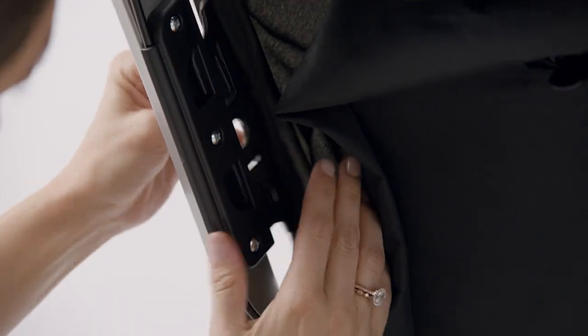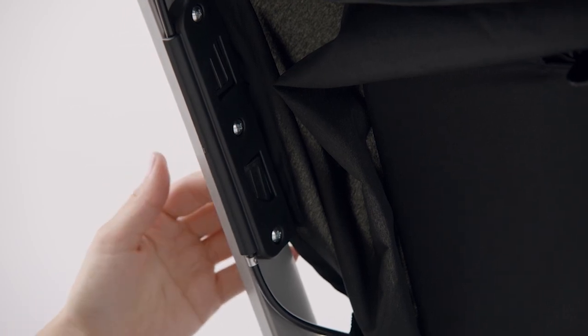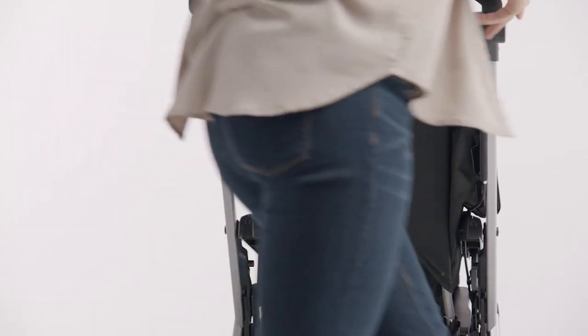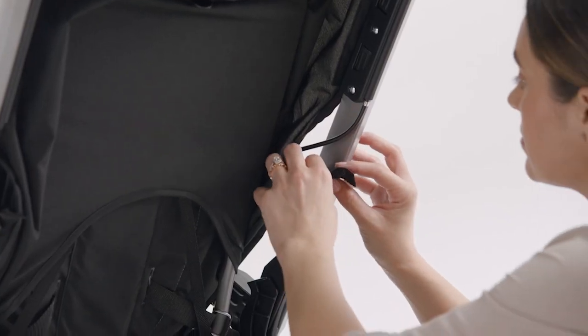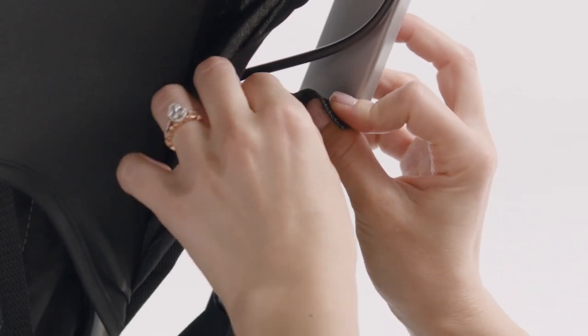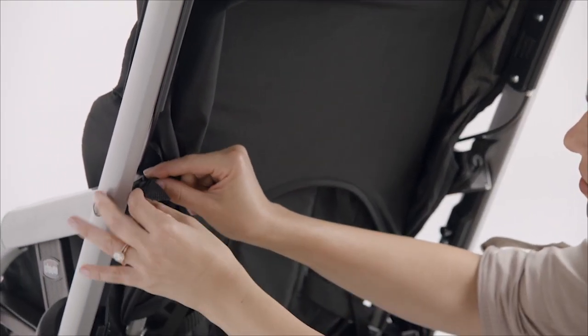Slide the attachment plate into the receiver on the frame. Check to make sure both tabs are secured. Repeat for the other side. Secure the webbing straps to the tabs located on the back of the stroller, behind the armrests.